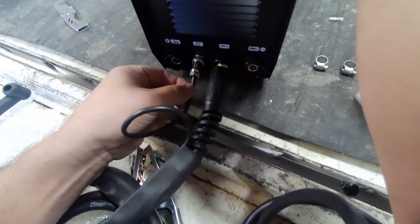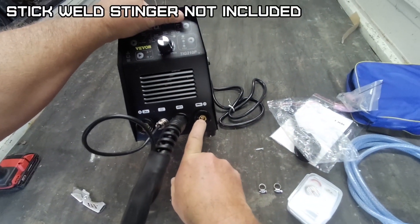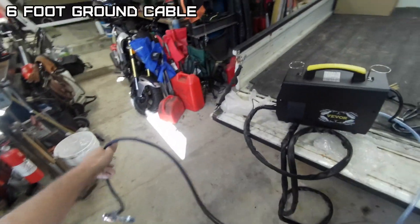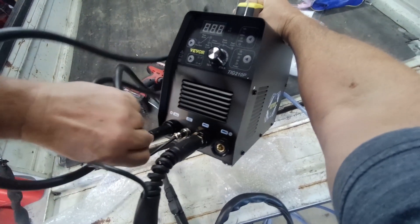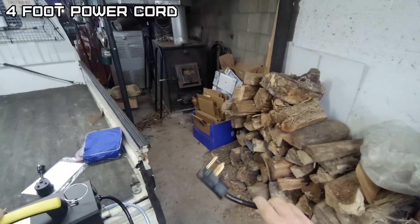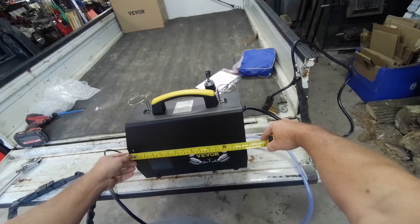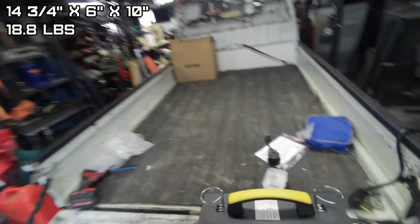That doesn't clamp on the wire very tight. It's showing a ground clamp for a positive, and this does not supply a stinger, so you'd have to buy one of those. Ground cable is 6-foot long. Positive ground for welding with DC. This is a DC welder so you can't weld aluminum — well, you can, but it's just not going to come out very nice. Comes with a 4-foot power cable and a 10-foot hose for the argon. This unit is 14 and 3/4 by 6 by about 10 inches high, and weighs 18.8 pounds.